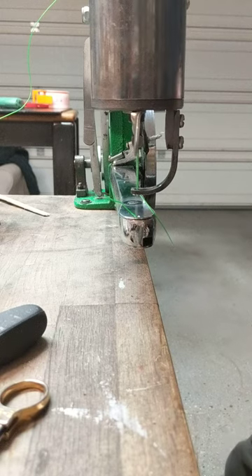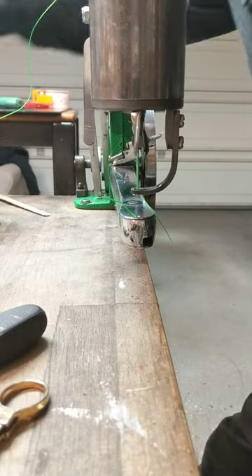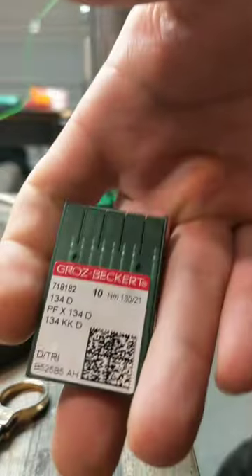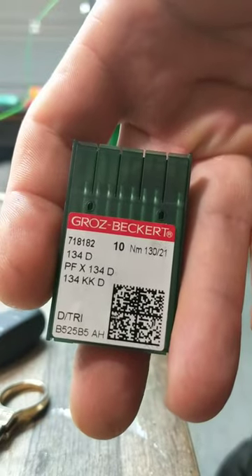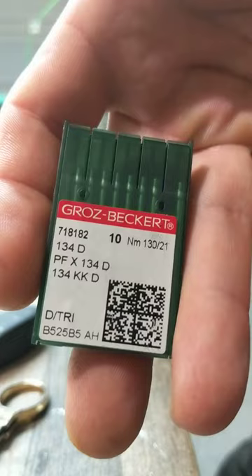How's it going today everybody? I thought I would show something new. I normally use these needles — Groz-Beckert 134D, 130-21 size.